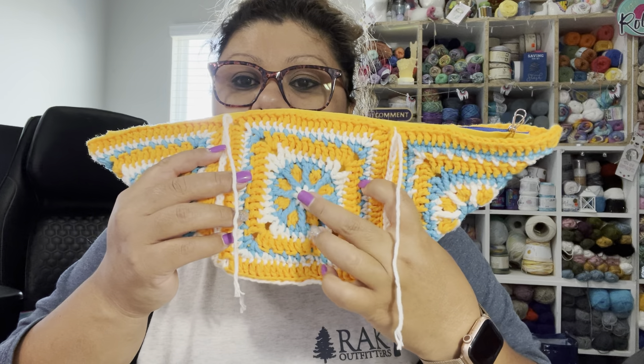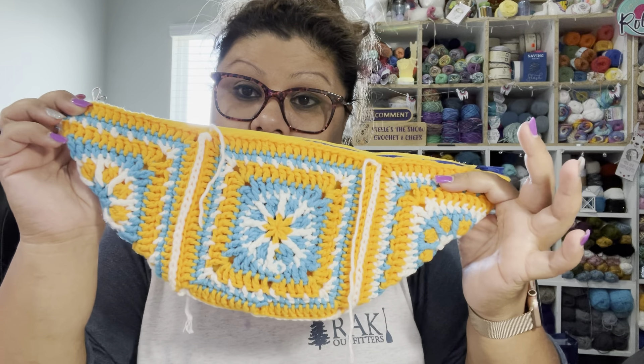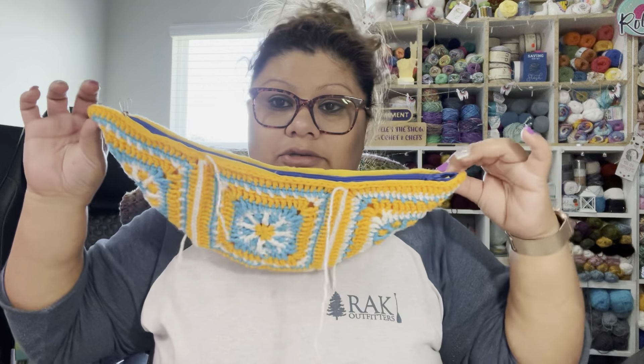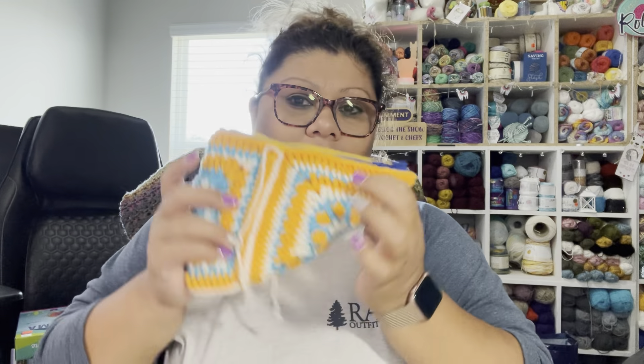I'll show you the yarn I used and give you more than one option, because not everyone has the same yarn or cotton yarn. You can see the four squares: one starts with white, one with yellow, one with blue, and another with white. I tried to mix and use as much yarn as I could, making the squares with the same three colors. I still need to add the handle — it's going to be a crossbody bag — then sew it all together, and it'll be completely done. Hopefully I can finish it by next Friday.